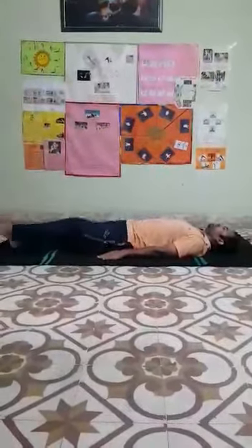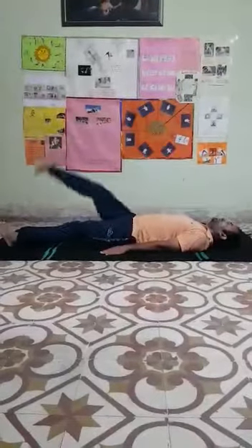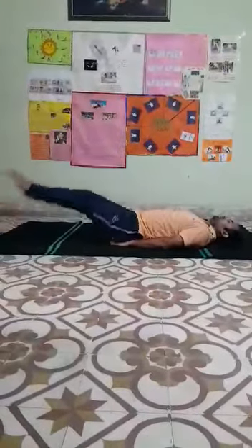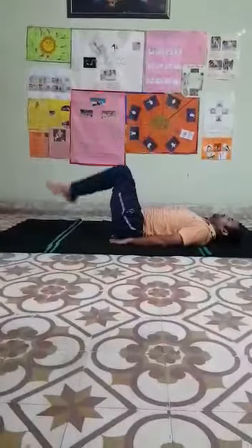Now move to next exercise. 1, 2, 3, 4 — again — 1, 2, 3, 4 — again — 1, 2, 3, 5, 6, 7, 8, 9, 10. Clear? Now with both legs — 1, 2, 3, 4, 5. Relax.